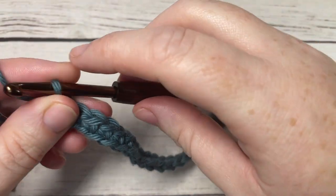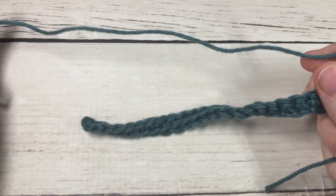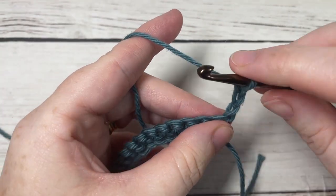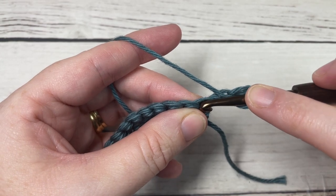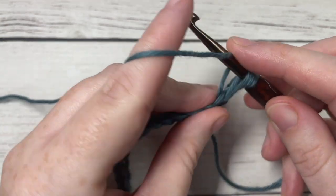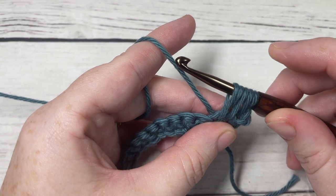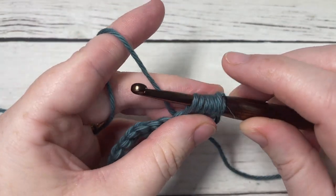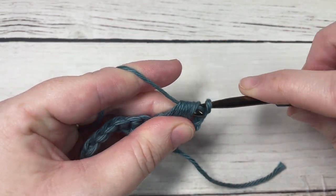Chain three and turn your work. We're now going to work our first row of the Raven stitches all the way across. For your first stitch, yarn over, insert your hook into the first stitch at the base of your turning chain, yarn over and draw up your loop. Yarn over, insert your hook into the second stitch, yarn over and draw up a loop. Yarn over, insert your hook into the third stitch, yarn over and draw up a loop. You'll then have seven loops on your hook — yarn over and draw through all seven loops.